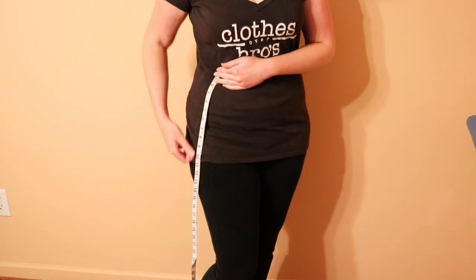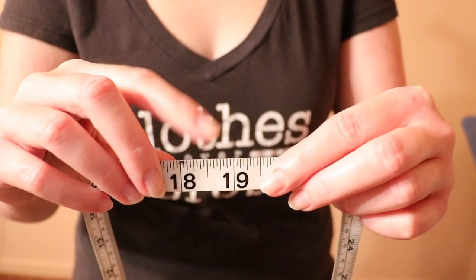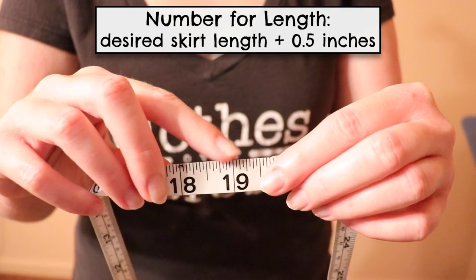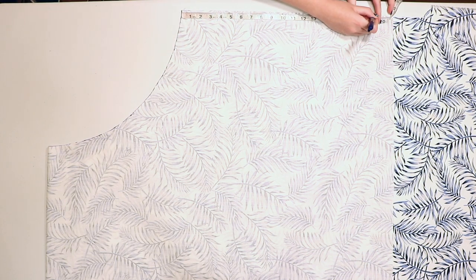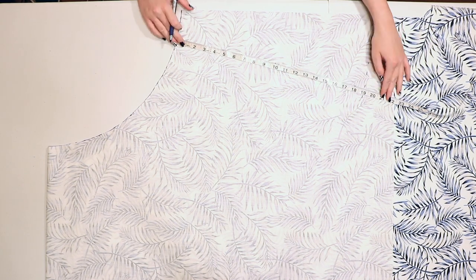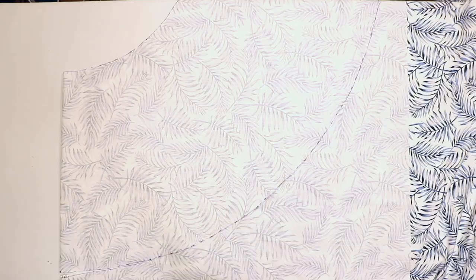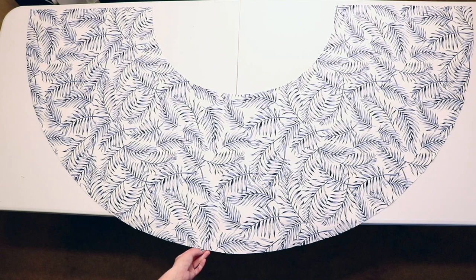Decide how long you want the skirt to be by measuring down from your waist. I wanted an 18.5 inch length and add a half inch for seam allowance, so I got 19 inches total. Place the tape measure at the curve of the waist and make a mark at that number, then move it down slightly and repeat all the way down the fabric. Connect the marks and cut along that curve to cut out the bottom of the skirt, so when you open up the fabric you'll have a half circle shape.